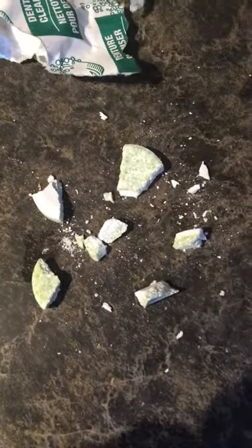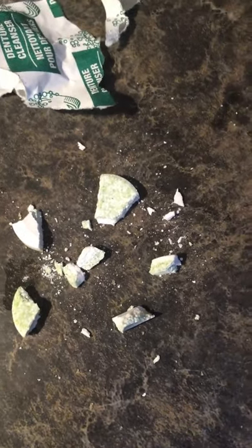So the first thing that I do is take out my denture cleaner. I just bought this at the dollar store and I try to break it up into at least five pieces. As you can see this one broke up into a few more than five pieces.